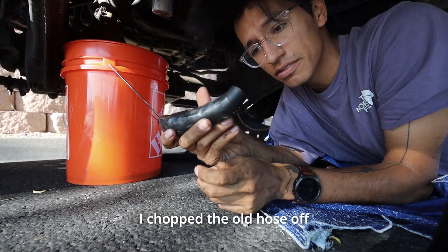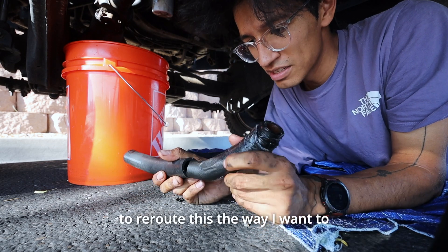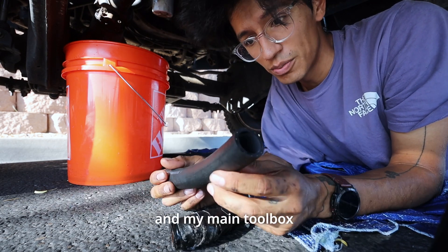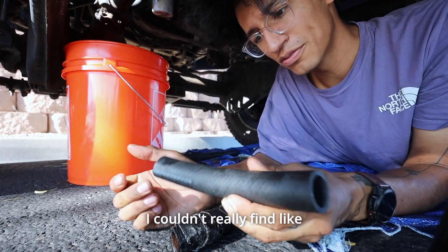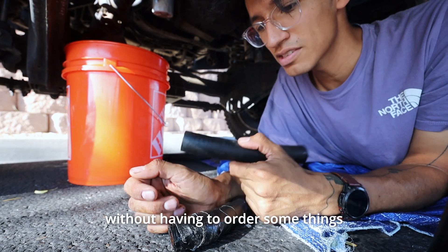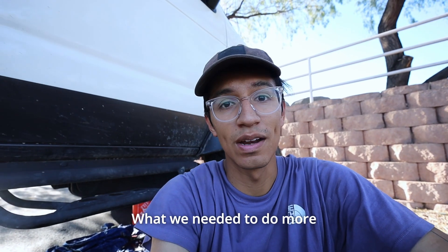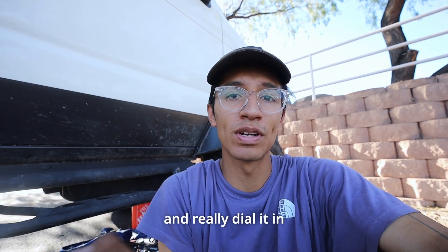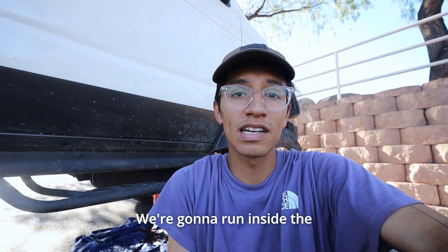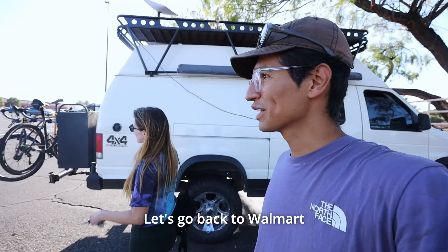I chopped the old hose off — you can see how much duct tape I used to keep it together. I don't have the means right now in a Walmart parking lot to reroute this the way I want to, so when I have access to a shop or my main toolbox, I'll redo it properly. The hose is bending in a way I don't love — I couldn't find a right-angle piece without ordering one. This should be fine for now. We're going to run inside and grab some coolant, fill it up, and we'll be good to go.